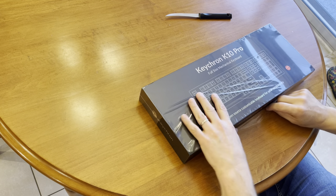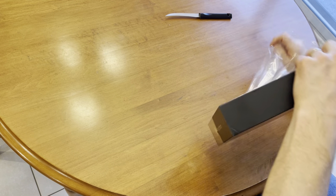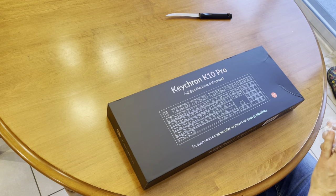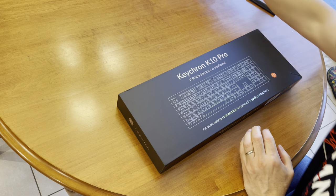It just arrived from Xinjiang a couple days ago. Courier DHL took about a week and a half to arrive. The box is in good condition. Let's open this up.